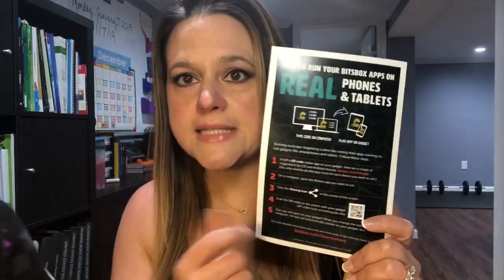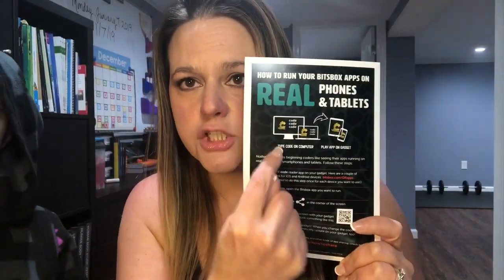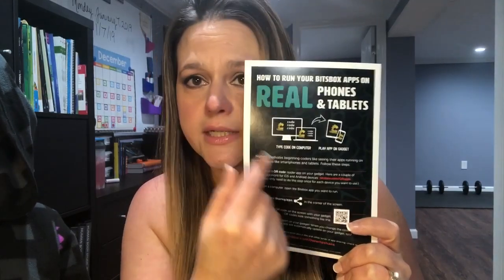As the child does the game or whatever they're creating, they can then transfer it to their iPads or tablets through a QR code, which it helpfully shows you. I made sure this was all set up so we were ready to roll.